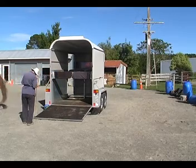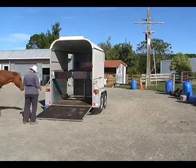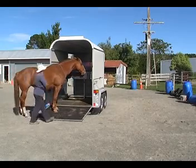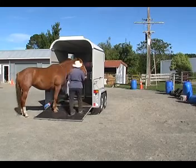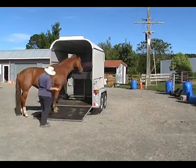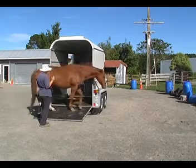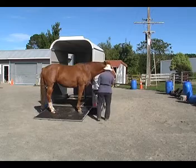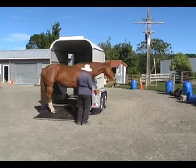Then ask her to turn around and come back and put all four feet on the ramp — or in this case just the front feet. When we first taught this, she had a lot of trouble going this direction. She was fine the other way, but out of her right eye she had a lot more trouble. But she seems to have remembered this quite nicely.